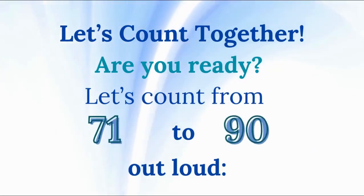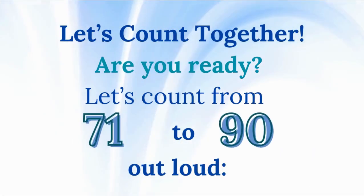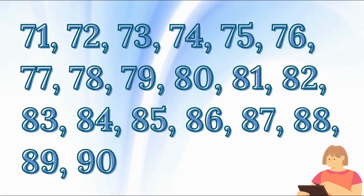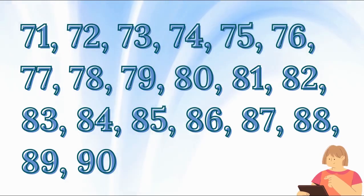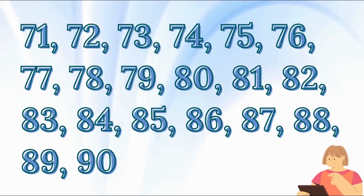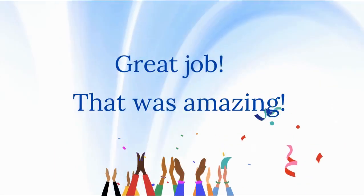Let's count together. Are you ready? Let's count from 71 to 90 out loud. 71, 72, 73, 74, 75, 76, 77, 78, 79, 80, 81, 82, 83, 84, 85, 86, 87, 88, 89, 90. Great job!